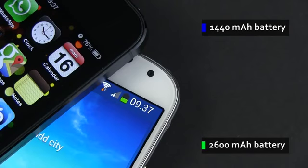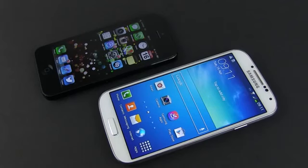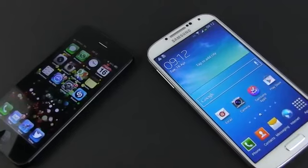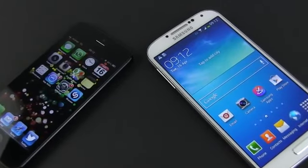And then there's the price. While this will vary from country to country, from operator to operator, it's safe to say that with contracts, the iPhone 5 and the Galaxy S4 are going to cost the same in most cases. Off-contract, the iPhone 5 is still the slightly pricier option.